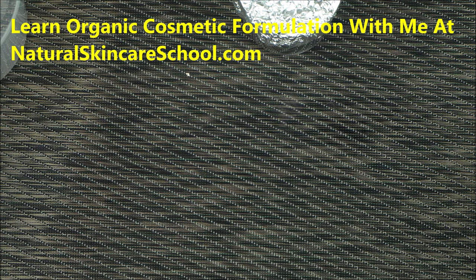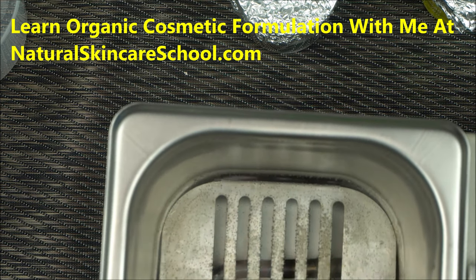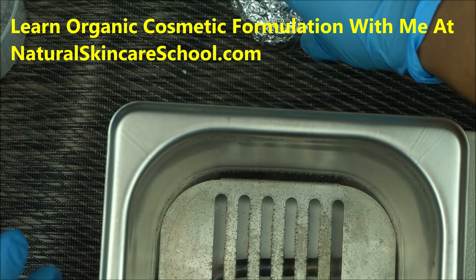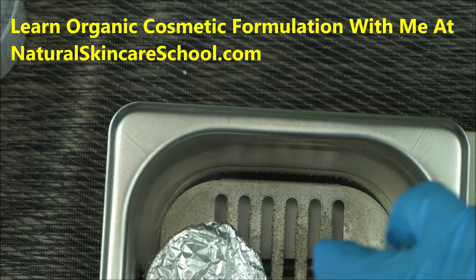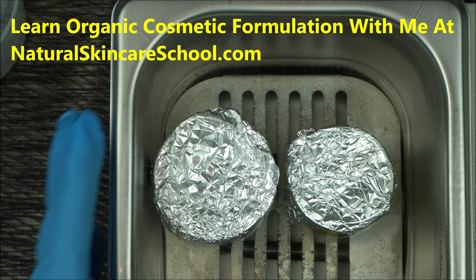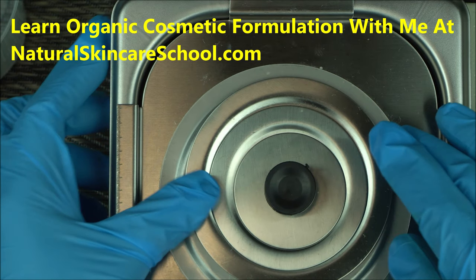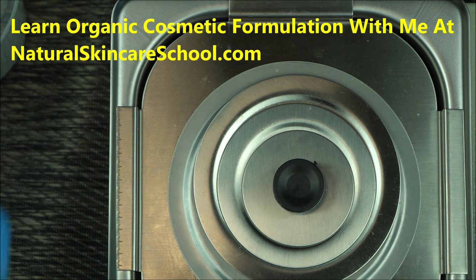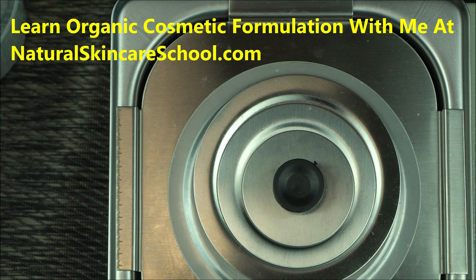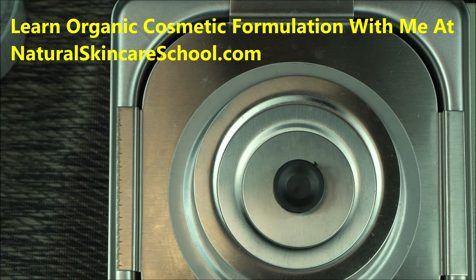Now we're going to put everything inside our water bath. I encourage you to get yourself a water bath — do not use a double boiler; a water bath is better. My previous video covers how to use a water bath, and I intentionally made that video to precede this one. Put both beakers in your water bath and cover them. Set your water bath to at least 78 degrees Celsius, because during the heat exchange you'll lose some heat. Allow both to melt for about five minutes, then we'll come back to continue.